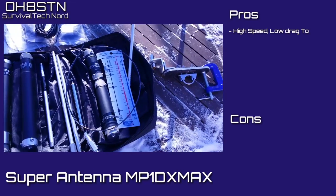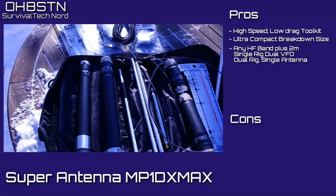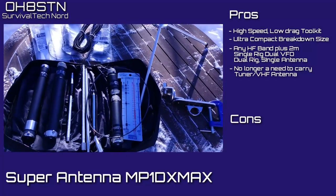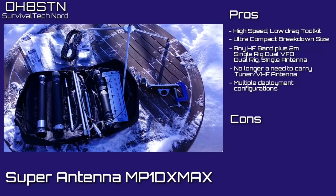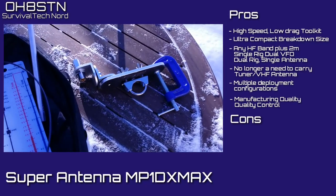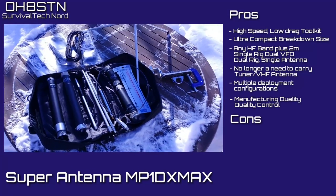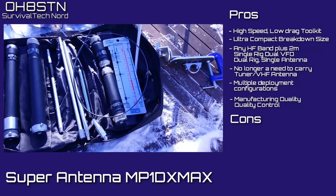Let's start with the pros. High-speed load drag antenna tool kit. It's ultra-compact and has an extremely small breakdown size. You can set it up for any HF band plus 2 meters — with a single rig, dual VFO, or dual rig, single antenna. You no longer have to carry a tuner or a second antenna. One of the pros I'd like to mention are the various deployment configurations that are possible with the kit. Usually on this channel, if something is made in China it's already going to fail before it even gets to a video — that's not true for the MP1 DX Max, which is engineered in California, manufactured in China, but has an excellent quality control mechanism in place to ensure the quality of manufacture. My final point for the pros: excellent manufacturing quality.